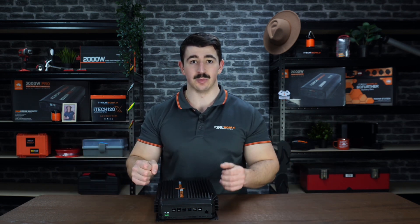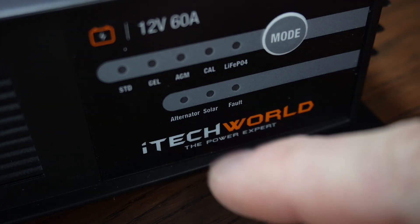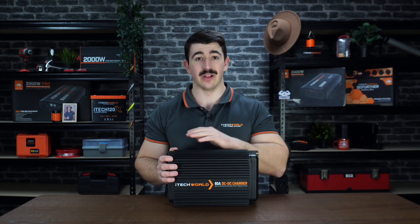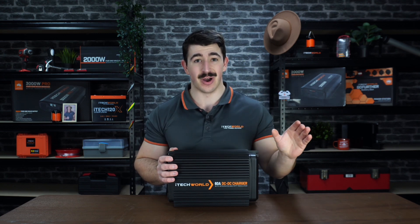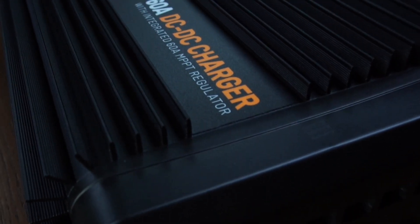It is also compatible with 12 volt and 24 volt vehicles, as well as smart alternators. With impressive charging efficiency of up to 95%, as well as being able to withstand harsh environments and still perform excellently, this unit is a no-brainer for your next adventure.